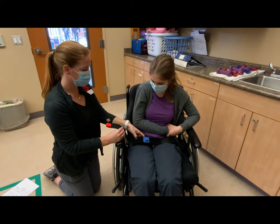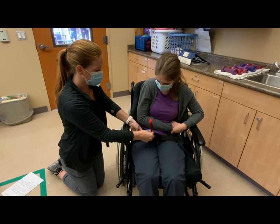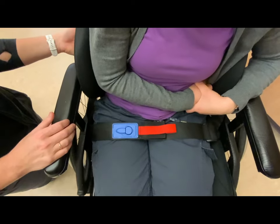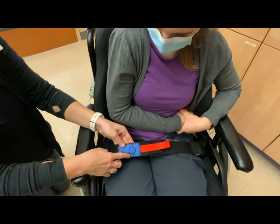To re-engage the Velcro release seatbelt, place the Velcro together and ensure that the tab's alarm matches. As you heard, two beeps ensures that our safety alarm is back together properly.